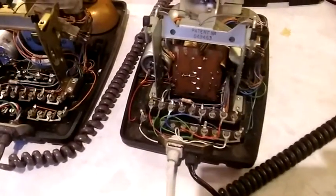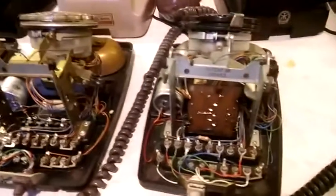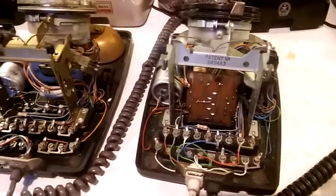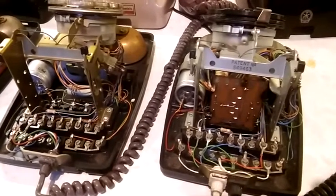That's it — that is how you convert these telephones to the modern British telephone system. I hope you've enjoyed the video. If you have, please subscribe for more videos in the future. If you've got any questions, leave them in the comments and I'll do my best to answer them. Thanks very much and I'll see you in the next video.